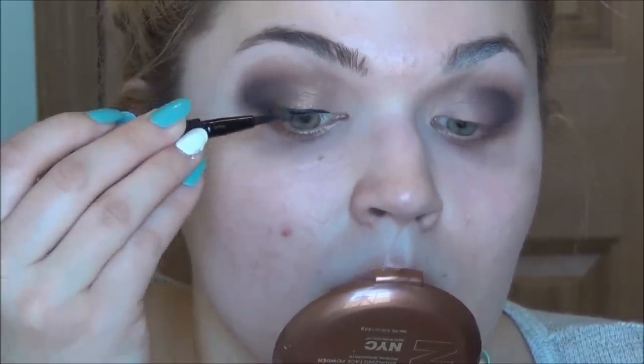Now I'm going to do winged out liner using the NYX felt tip liner. I have a real love-hate relationship with this because while it is really easy to get a good cat eye, it's not very black. So what I'm going to do is trace over it with my NYX Collection Noir liquid black liner, which is the blackest liquid liner on the market. Then I'll move on and do my foundation, my contouring, and my brows — I have routines for those that I will link below — and I will be right back to finish everything off.